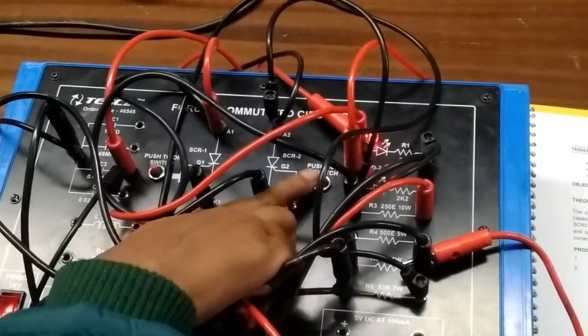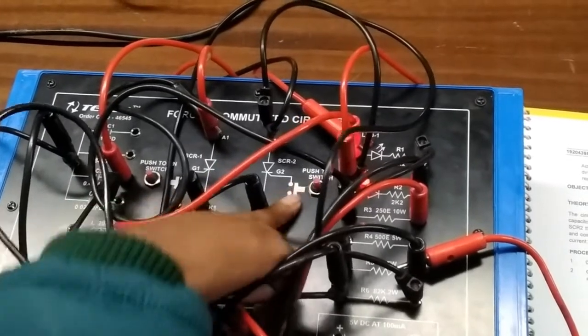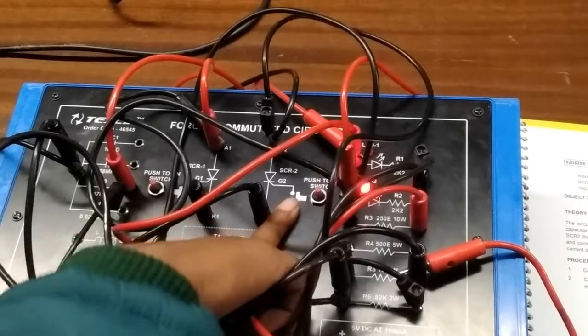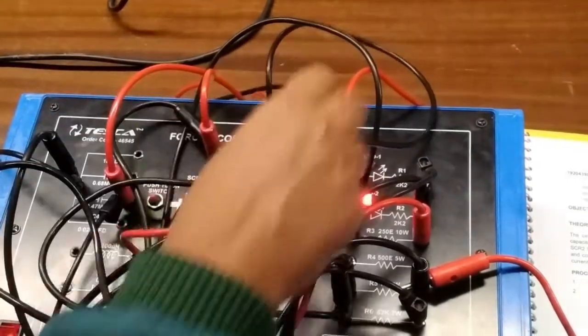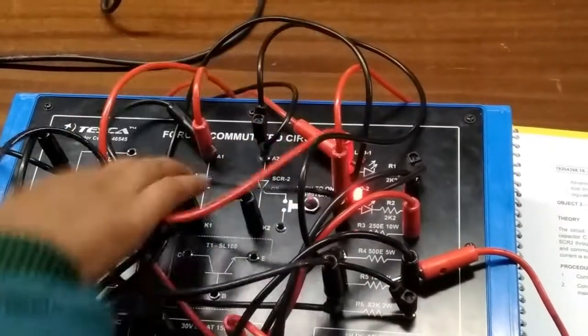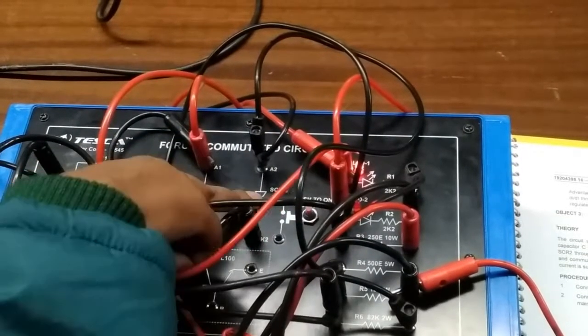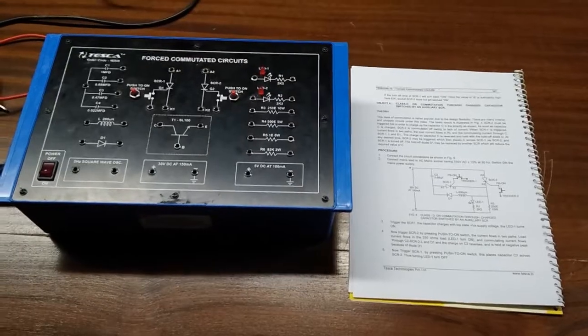Now we will press the second button and we can see that as we press the second button SCR2 is turned on, and when SCR2 turns on it will turn off SCR1, and LED 1 will turn off. If we need to turn off SCR2 we just press the button for SCR1, and we can see now this SCR is turned off and the other is turned on.